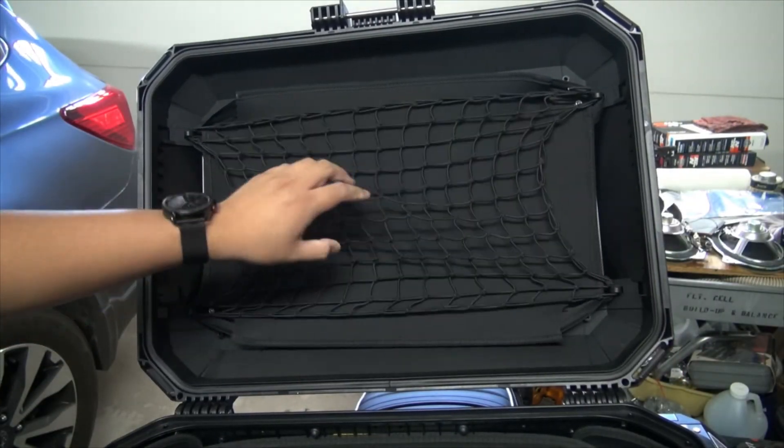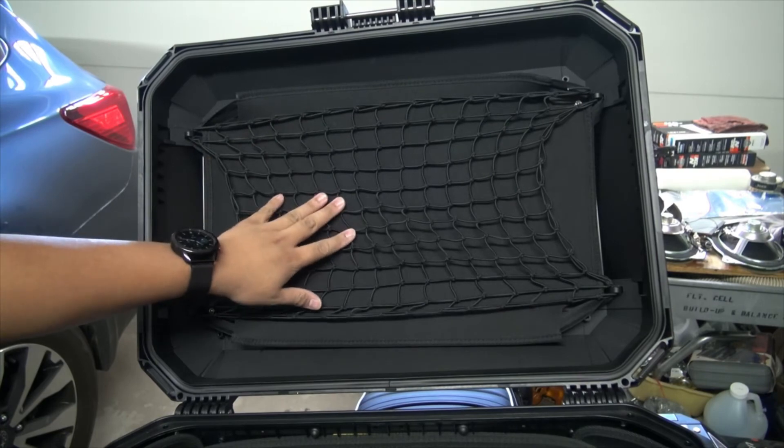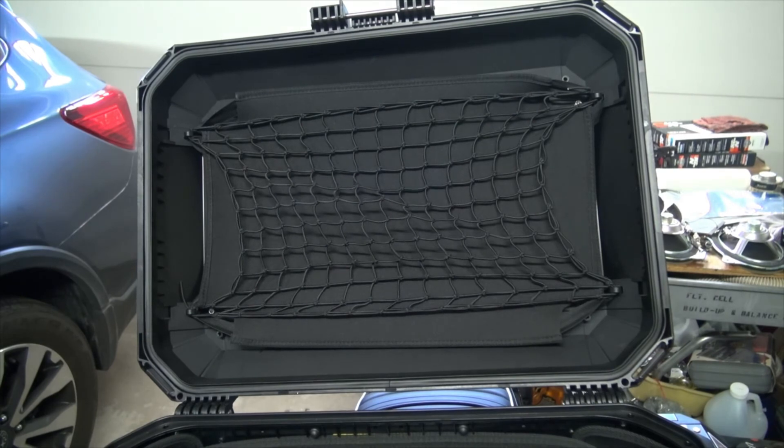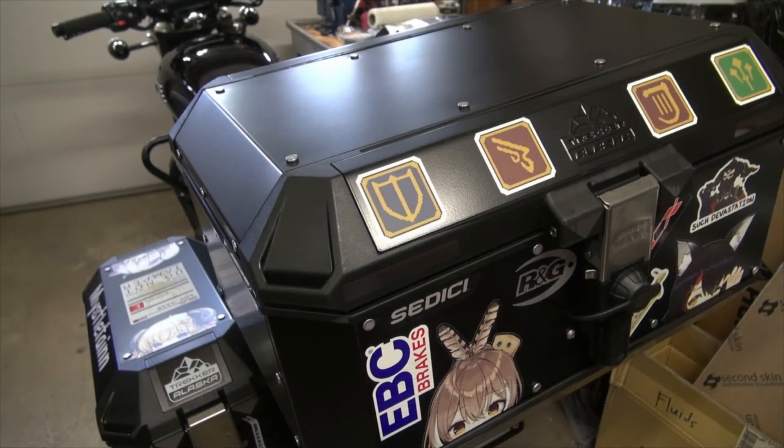The net is pretty good quality, though I don't want to put anything too heavy in it — I tried my tool roll and it sagged quite a bit, so I'll only use it for lighter items. I think this is going to be the final luggage configuration on Mistletane. That wraps up my overview of the GV Trekker Alaska 52-liter aluminum top case. It's very spacious, and with the liners, things won't rattle around as much. The net adds some extra carrying capacity. Thanks for watching — stick around for more motorcycle and music videos.